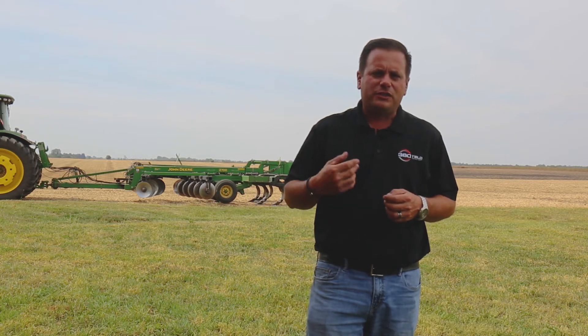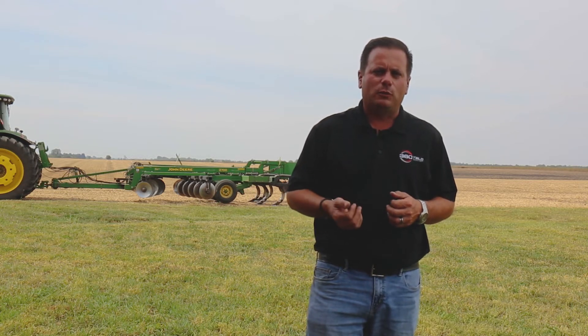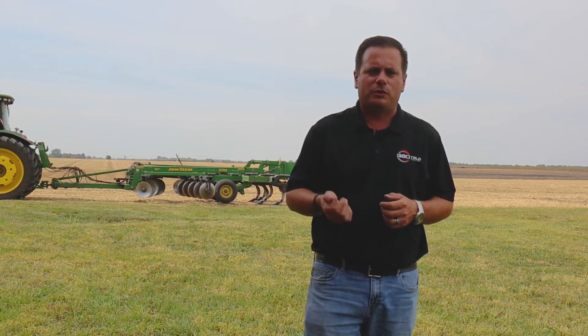Matt Foes, Regional Agronomist with 360 Yield Center here today. Standing out in the field, or alongside of a field, want to talk a little bit about what we're seeing with regard to primary tillage and rippers.